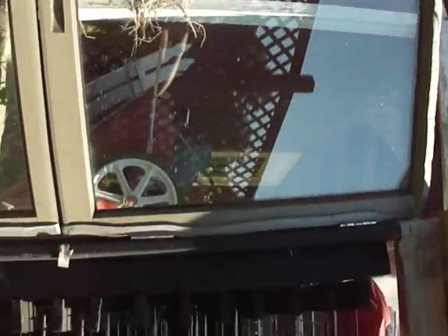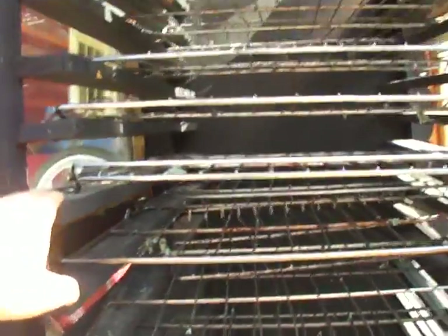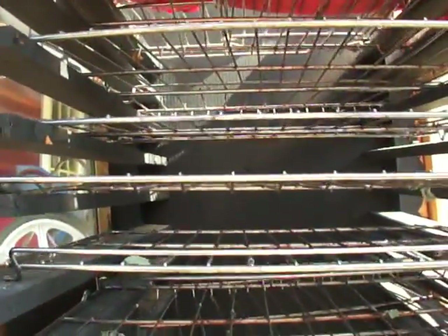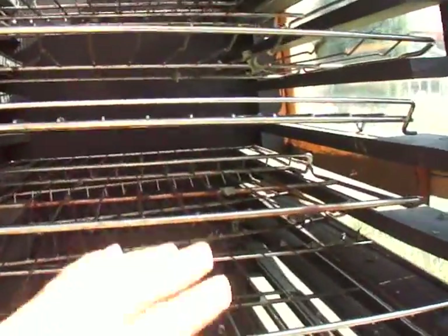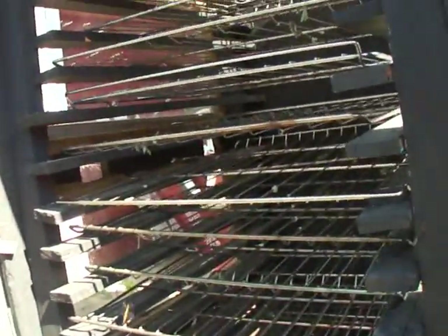These are all recycled oven racks placed on the shelves. When the dehydrator is full we cover it with this sheet to protect the herbs from direct sunlight, because we want it warm but we don't want to scorch anything. What you're aiming for is a green color in the dried herb.